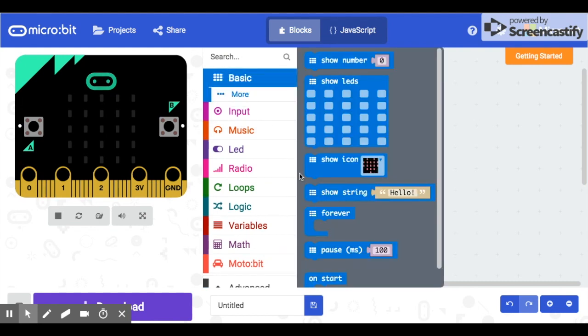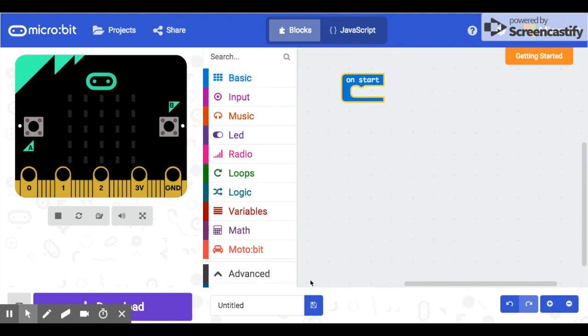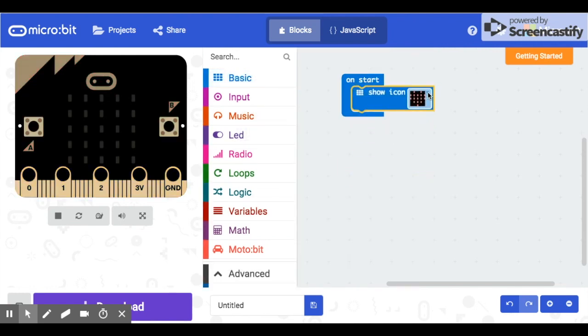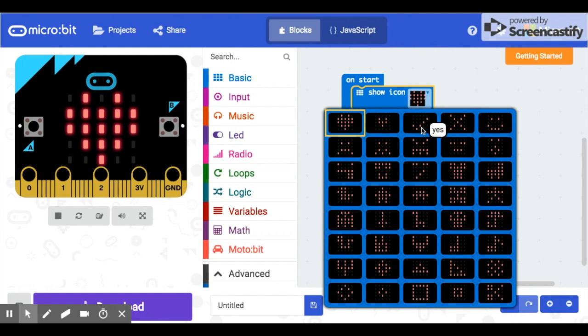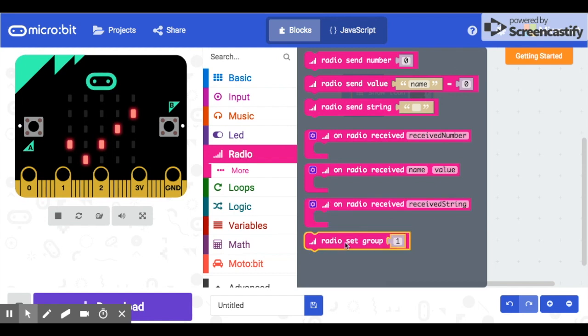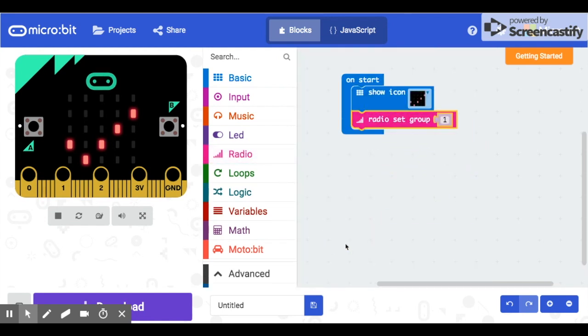First thing we're going to do is go into the Basic blocks and get an on-start block. To make it easier to tell the two micro:bits apart, let's show an icon on the screen — for the remote controller I'll use the check mark. Then we need to go to Radio and set our radio group. We have to make sure that when we code both micro:bits they're on the same radio group — it's like channels for a walkie-talkie; different channels means they can't communicate.